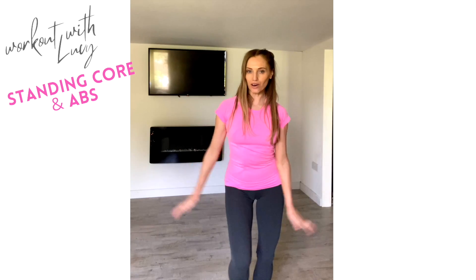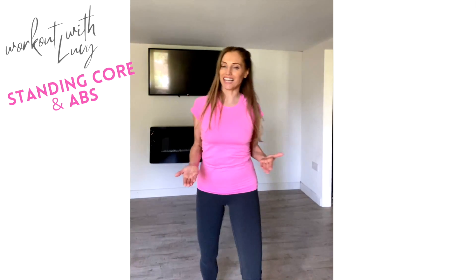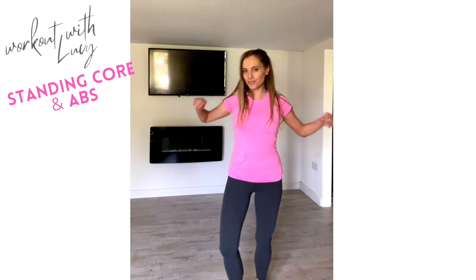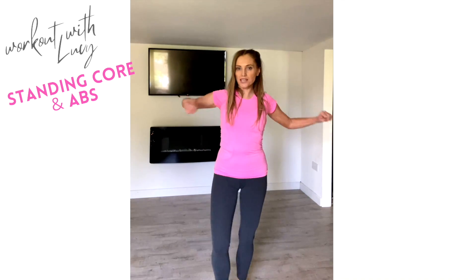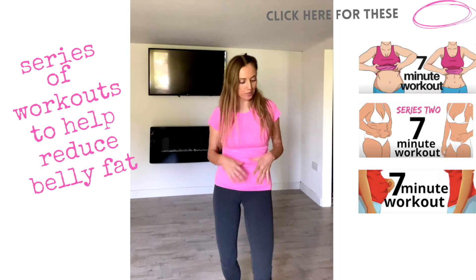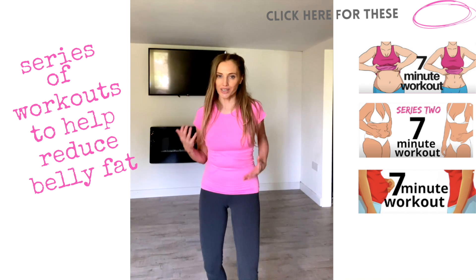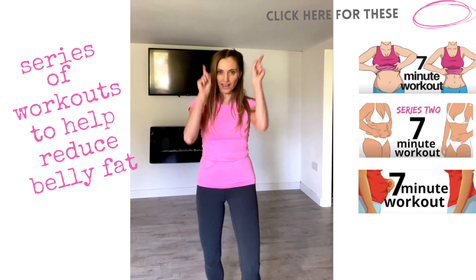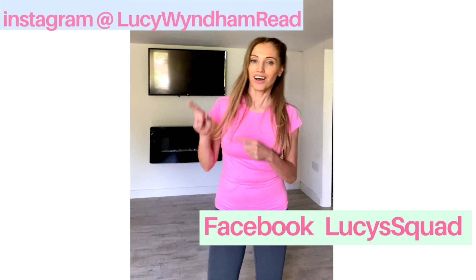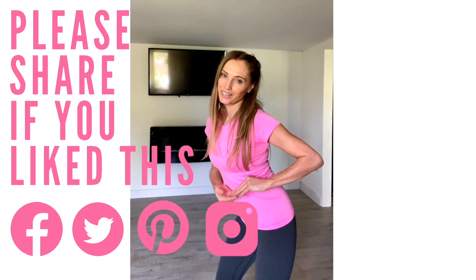Well done! Let's just quickly march it out to get that heart rate back down. While we've been working the core and abs, we've also worked the most important muscle of all — your heart. And of course, at the end of the workout, there's your massive high five! If you want more ab work, I've got my series of seven-minute workouts targeting standing ab cardio — I'll leave a link. There's also a full cool-down stretch link at the end. Well done for today's workout, and I'll see you back on my YouTube channel tomorrow.